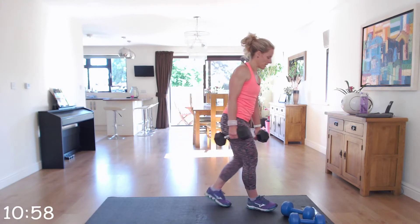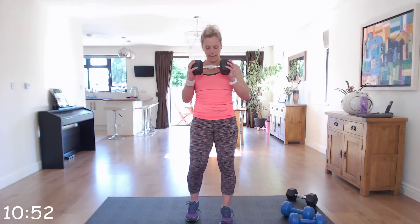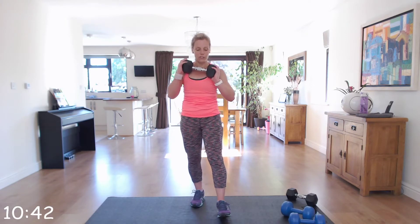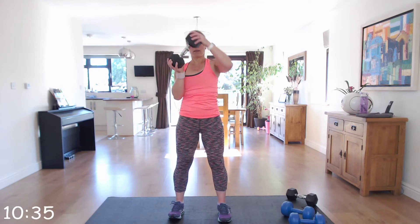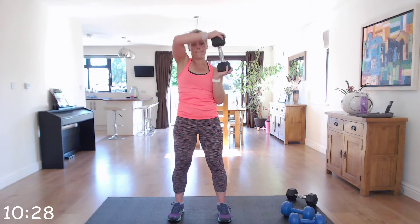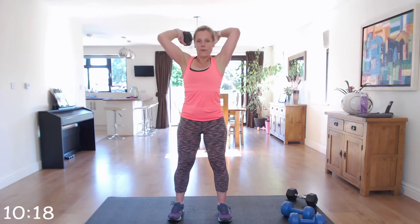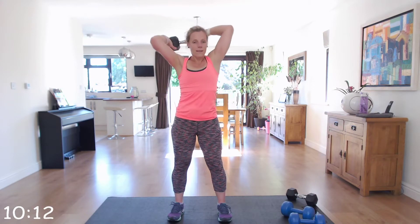Drop one of those dumbbells to the side, out of the way, and go into that halo. Starting position is in front of your chest, going around the back of your head to starting position. We'll do 20 seconds in one direction and then change. Off we go — nice and around. Keeping that core nice and tight and strong to support you. Right, stop — now going in the opposite direction.